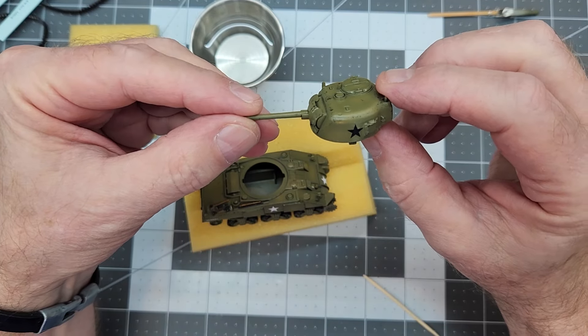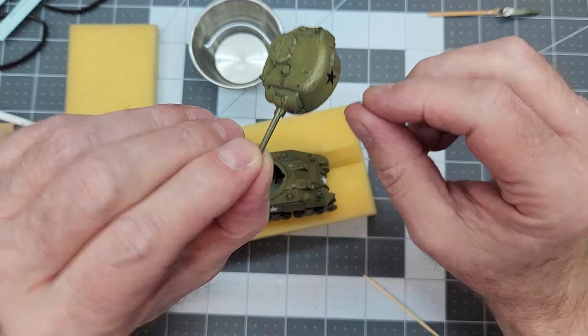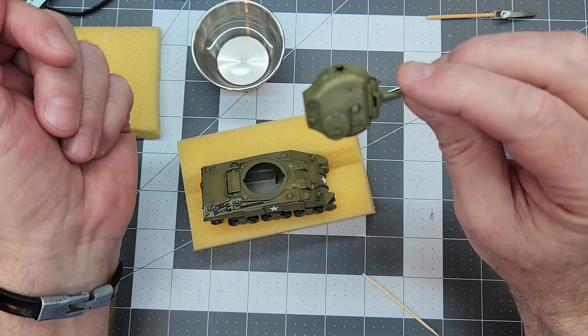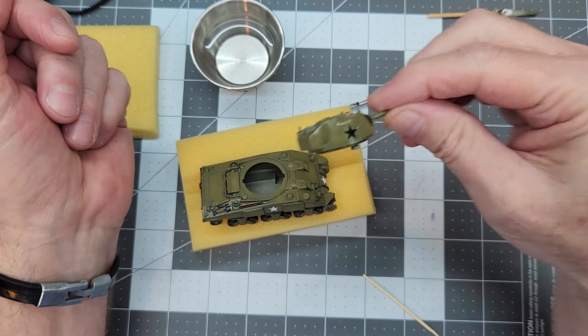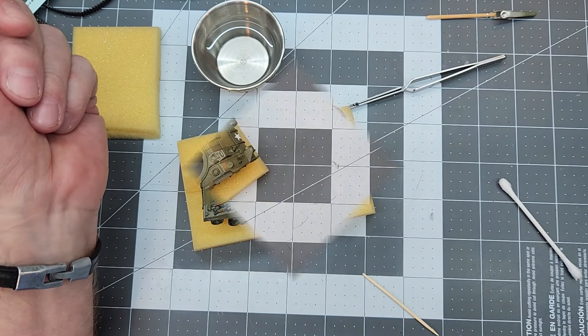I did use the black decals on the turret. Now this may or may not be historically correct for an M4A2, which probably wasn't on the Western Front.